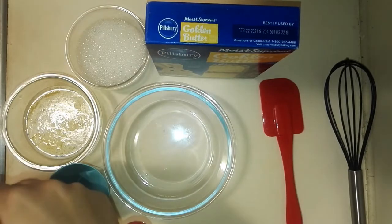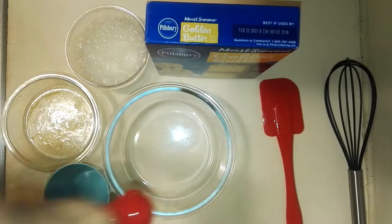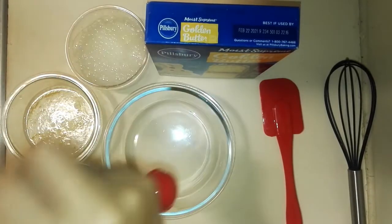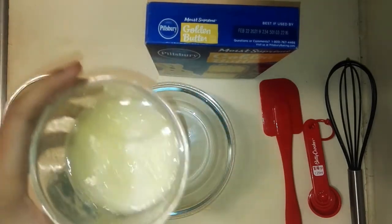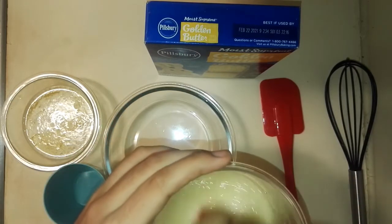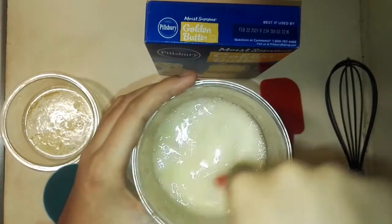So you could instantly see that reaction happening in there. This right here is going to be our substitute for the eggs, and what you want to do is you just want to mix it around a bit to get the baking soda and the lemon juice all together.